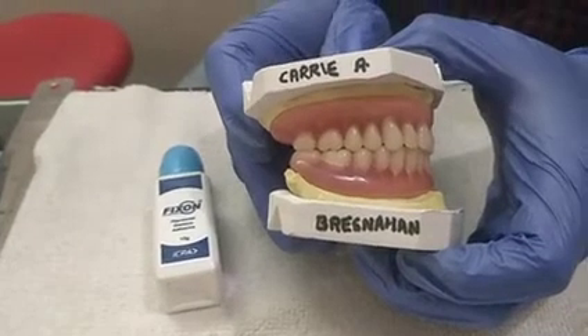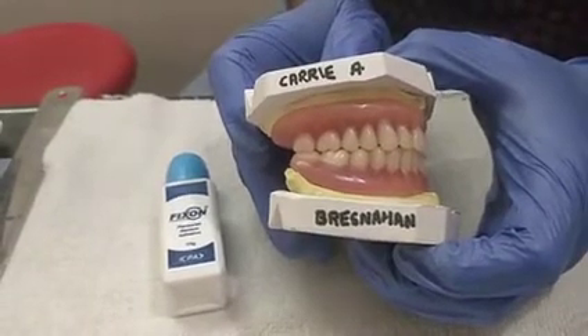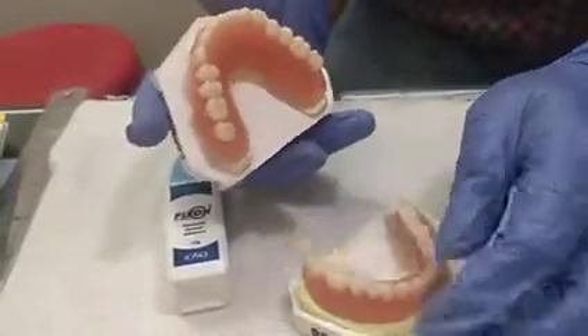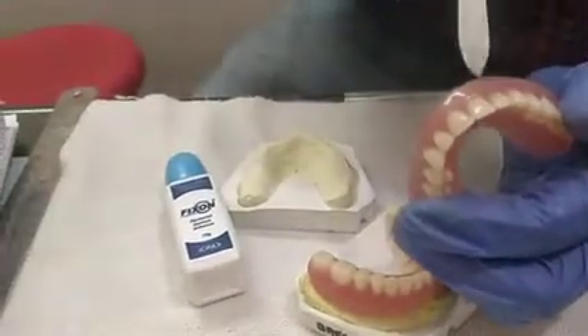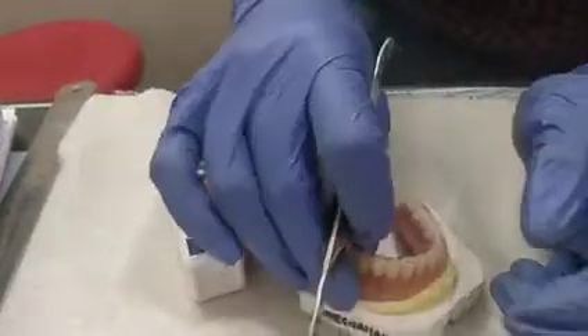Today I have made a complete upper and lower acrylic denture for my patient. This is the upper acrylic denture with the root carving. You can check the root carving on all the sides, and similarly there is a root carving on the lower.